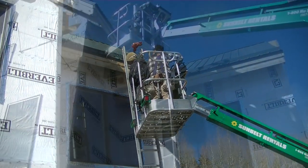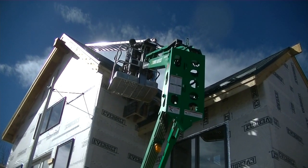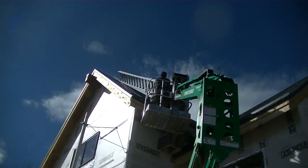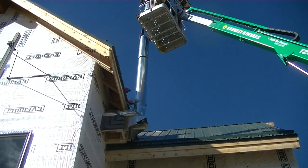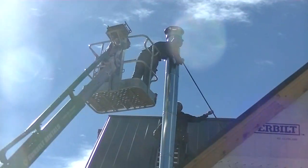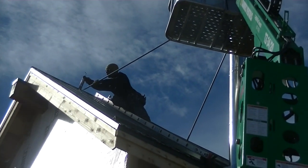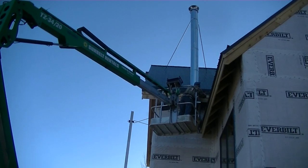We were fortunate to have the roofers still there when we had to install the rest of the chimney, so they offered to help. They put their chicken hook ladder over the edge of the roof, and one of them got up on the ladder while the other helped Brian stack up the chimney parts and secure the bracing. It turned out being a three-man job. Total time was about 30 minutes, and it was extremely windy - gusts of 20 miles an hour. Even with a lift, this is definitely a job you don't want to do by yourself. We compensated the roofers for their time.